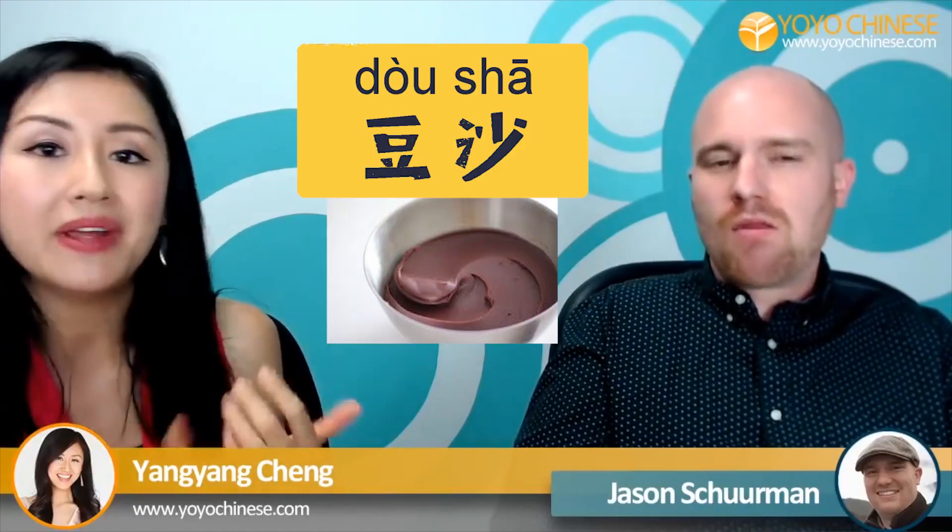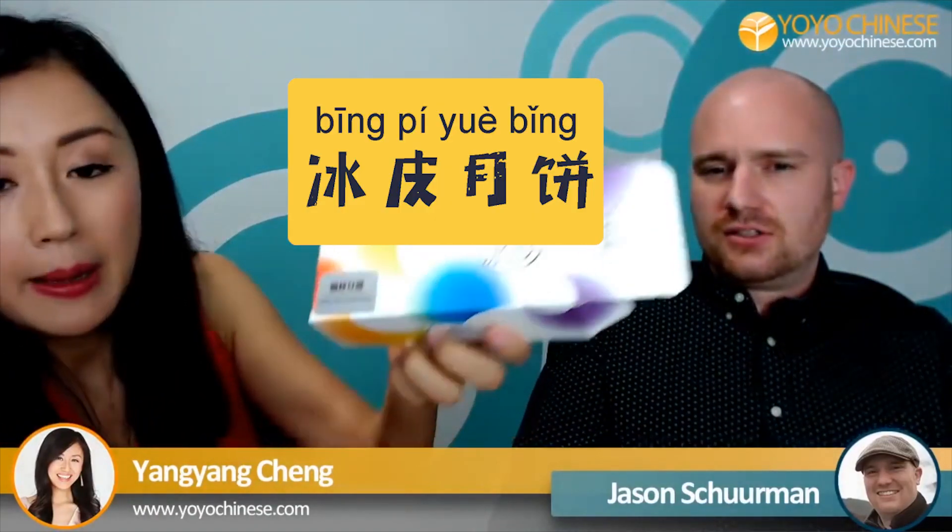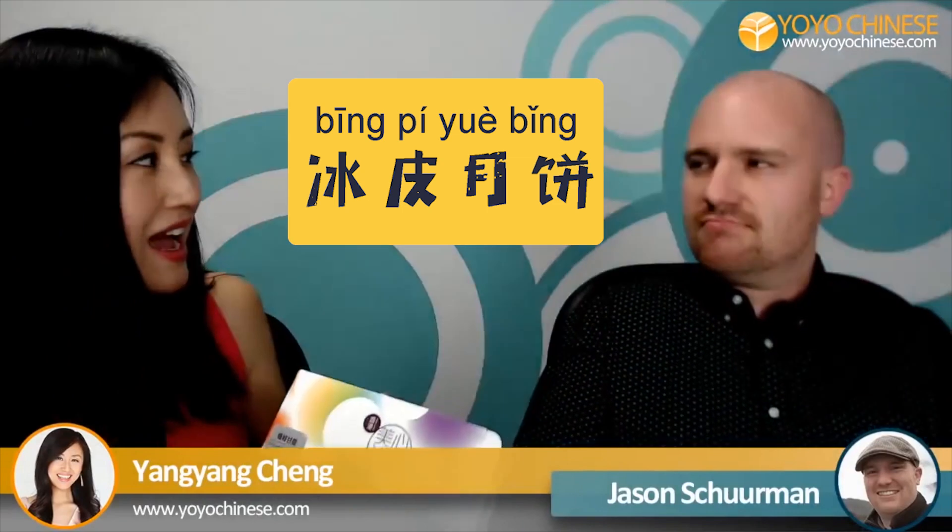The two most classic yuèbǐng flavors are lotus paste and red bean paste. But as time goes by, modern yuèbǐng can also look like this. This one is what we call the ice skin mooncake. It tastes like mochi — it's like an ice cream mooncake.